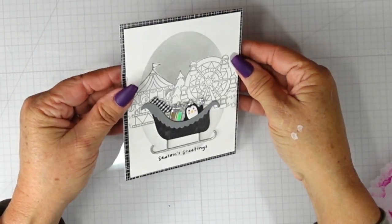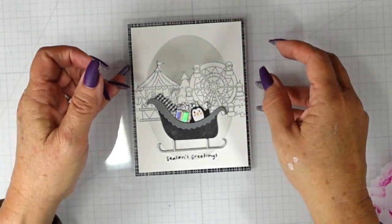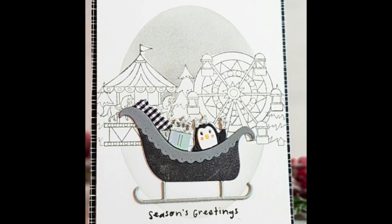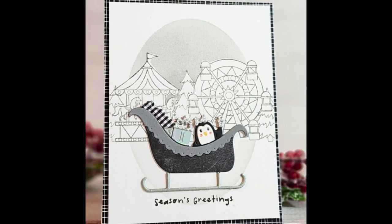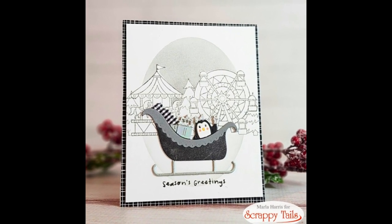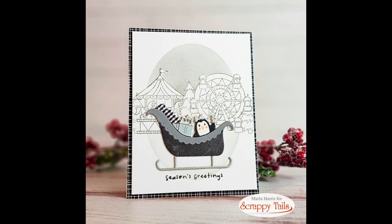I think this is a nice departure for me — just something to try that was a little bit different. Do you like these simple monochromatic cards? Are you a fan of the black and white cards? I would love to know. If you are interested in any of these products, I will have them linked in the description box below. Thanks so much for joining me today, and until next time, I hope you have a fabulous day.